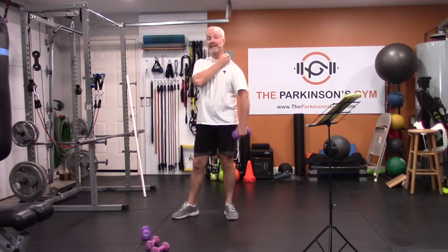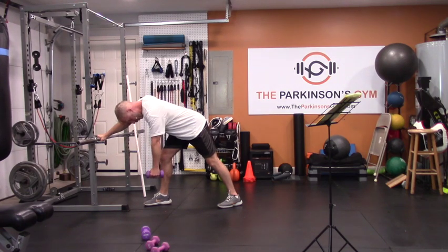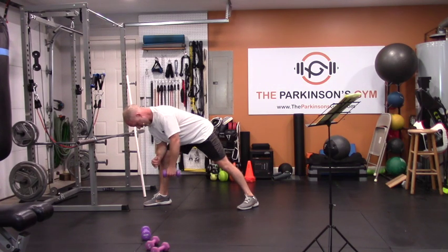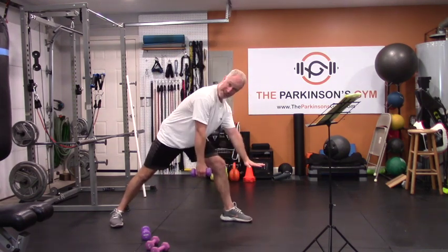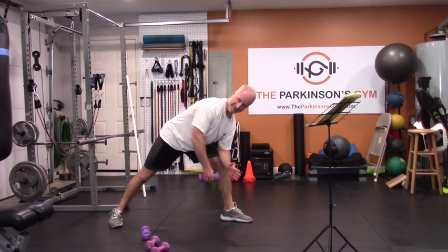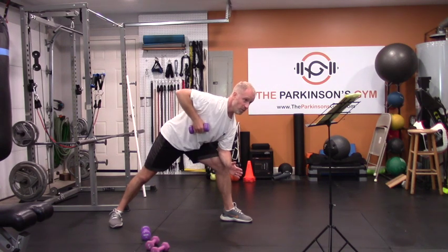Another type of lawnmower is the perfectly horizontal one — your torso is exactly horizontal and you're doing a perfect horizontal pull, just like we did with the bands but with weights. This is an extraordinarily strong motion so you'll be able to use a lot of weight here. Switch sides — put your hand on a bench or your knee for support. About three to six reps per side.